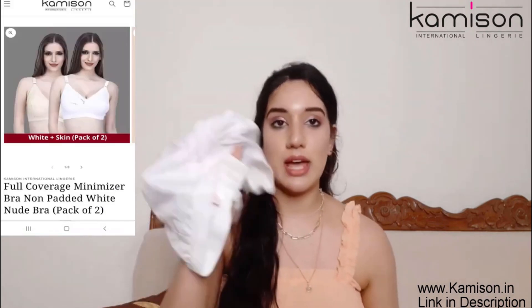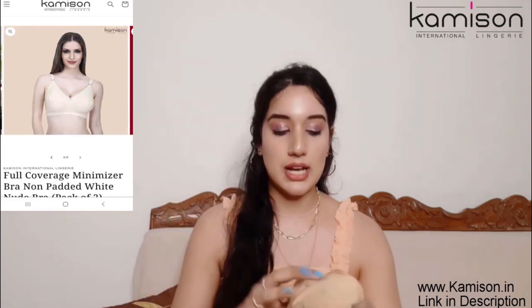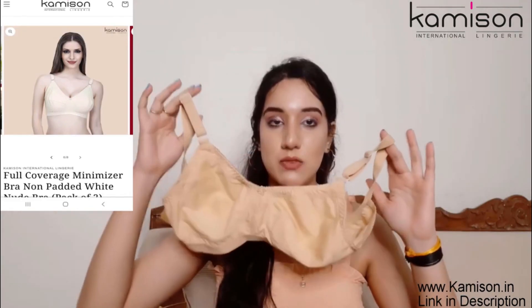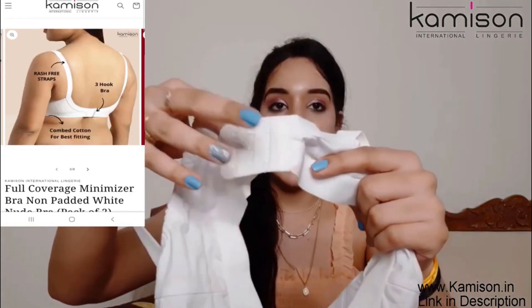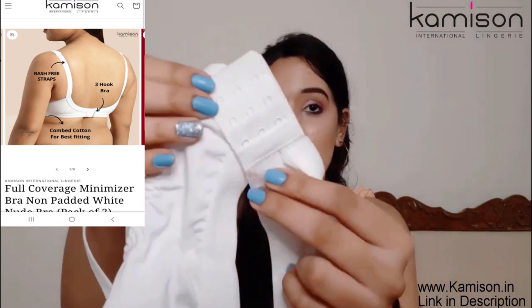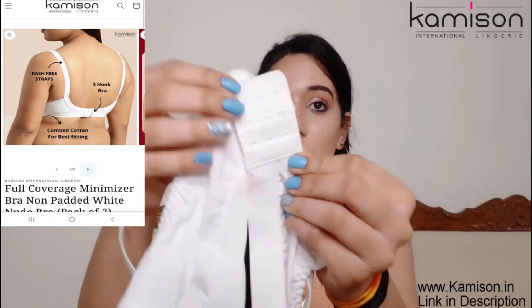I have ordered 2 colors. First is this white one which I have shown you, and second is this one which is in skin color. This is how the skin one looks like. And guys, if you can see the back, it is very broad. Plus the strap is very broad. Plus you can get 3 hooks here.